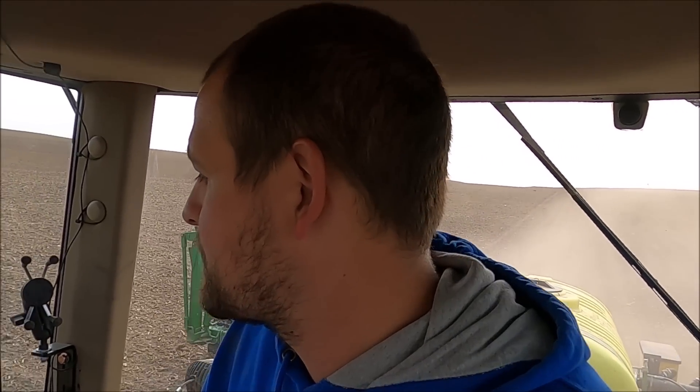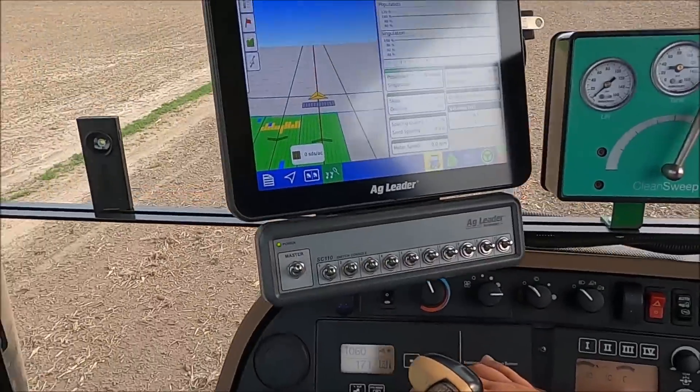Diff lock and front wheel assist for some of these hills because of the full fertilizer tank. All the seed boxes were as full as I could get them to start on this field. I think we got all the bugs worked out of it.